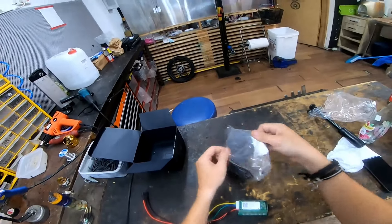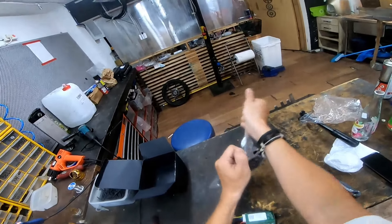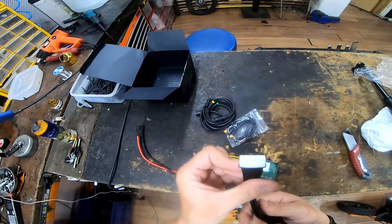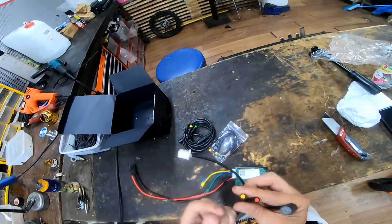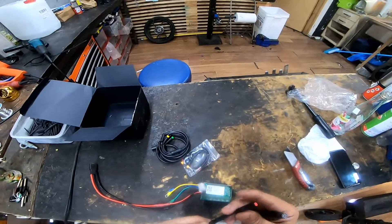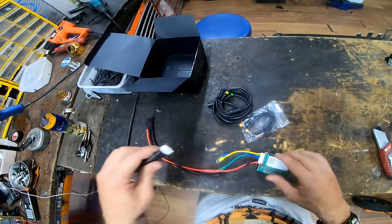Alright, and what do we have here? This is a custom-made harness, also created by Alan Hu. Beautiful Higo connectors, which are my favorite. They're sturdy, they're reliable, they are waterproof — which is most important. I love it, I love it, I love it.